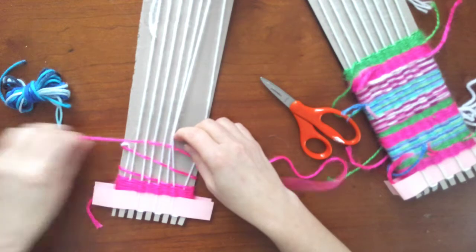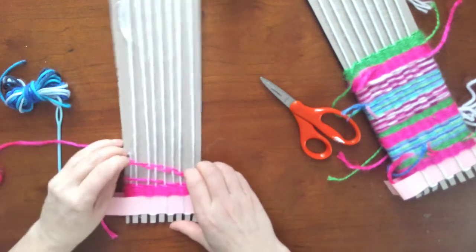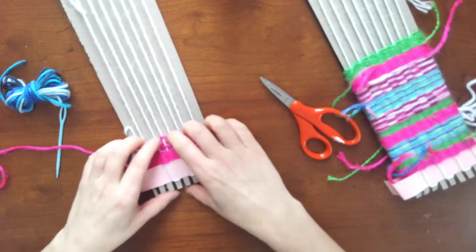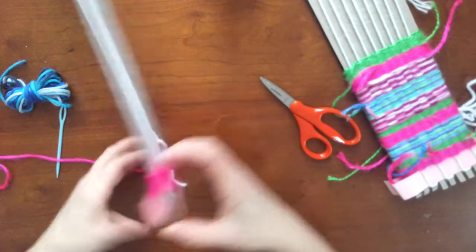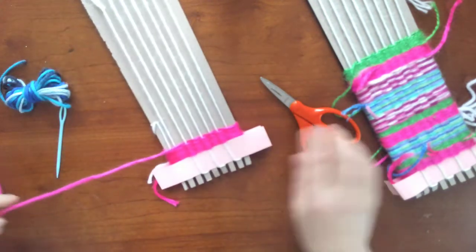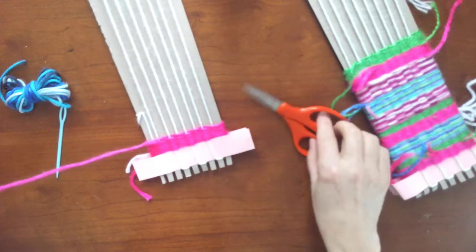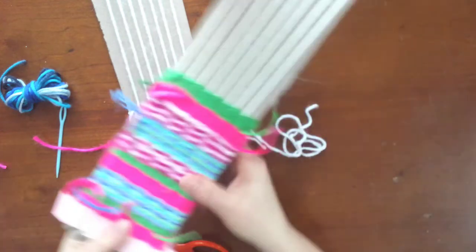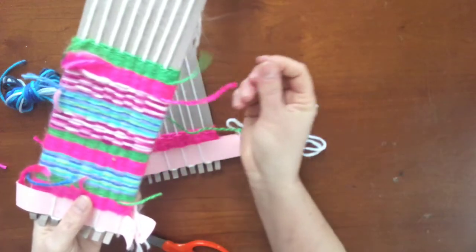When your yarn gets close to the end you're going to want to cut it off of the needle. I'm combing down these sides — see, it doesn't give you much, 15 times around. I'm going to cut — always leave extra.